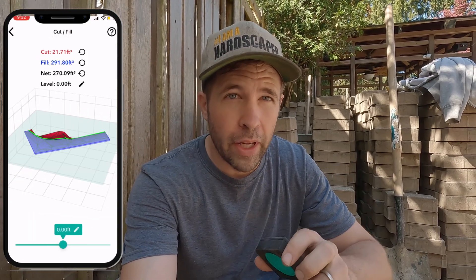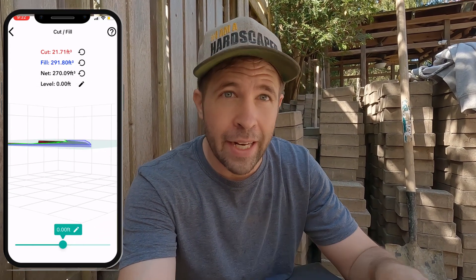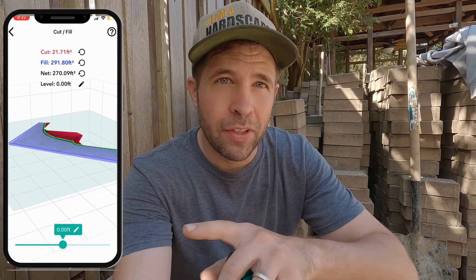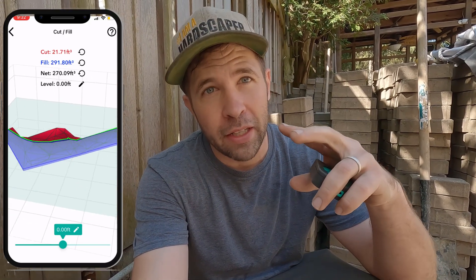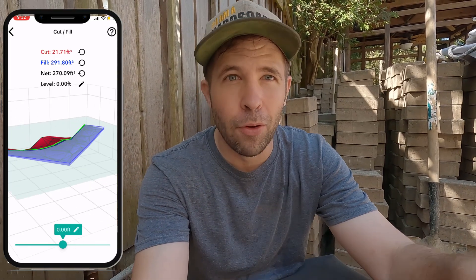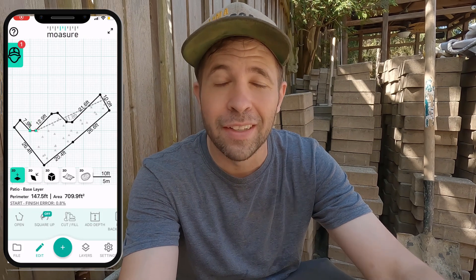There are so many more features I still need to dig into, like the cut and fill feature. In this particular project, we have an area we want to flatten out. With the cut and fill feature, I can see how much material I'd need to fill that area to a certain zero point, or how much I'd need to cut to get to a zero point. That would have been extremely helpful with the project where I lost $7,500 on excavation.